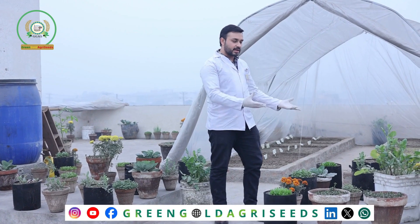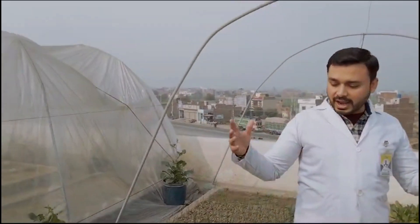We are pioneers with the idea that you can do kitchen gardening on your house. Families say there is a desire for kitchen gardening but they don't have lawns, space, land, or place. We can do kitchen gardening on our rooftop.